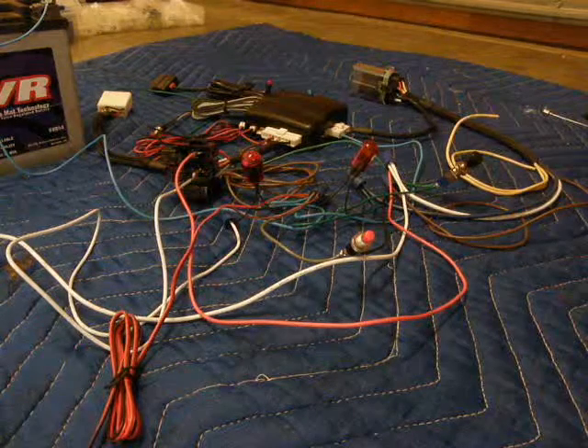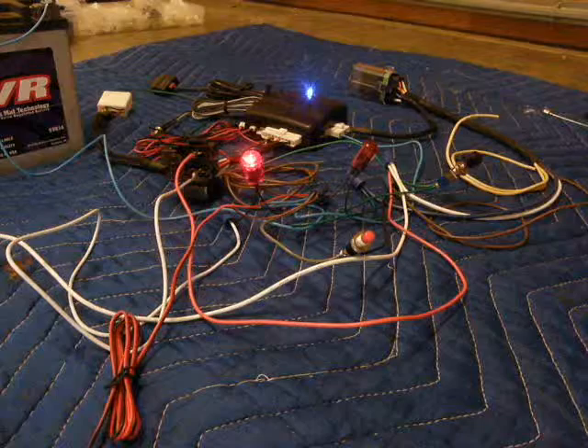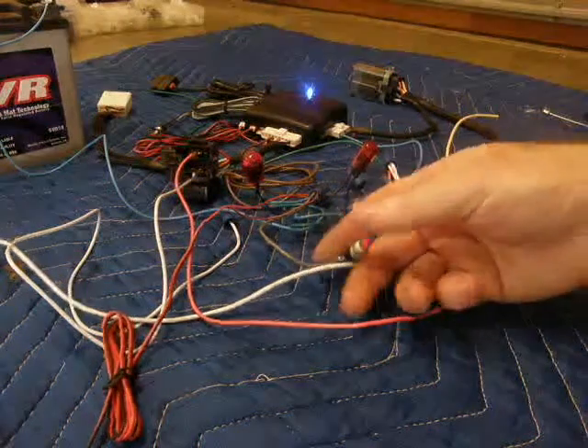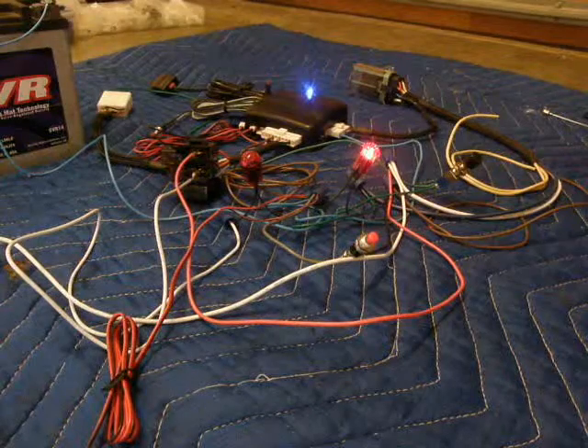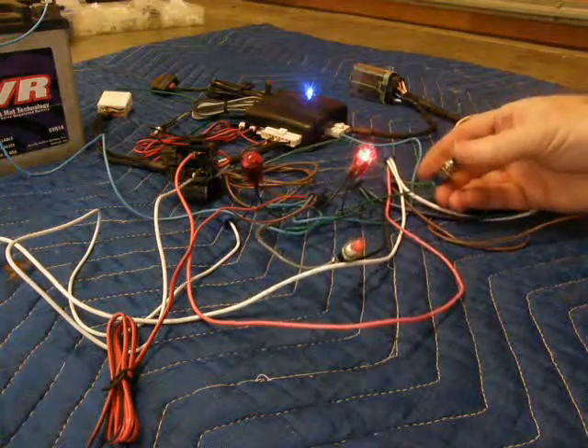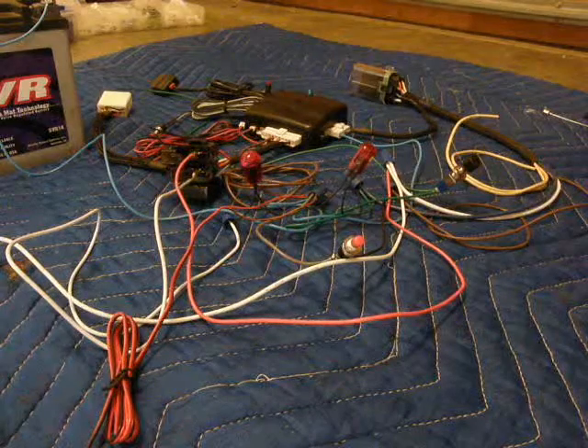Once more the whole sequence: system is armed, system is disarmed and ready, system now has the ignition on, ignition is dropped, system re-armed.